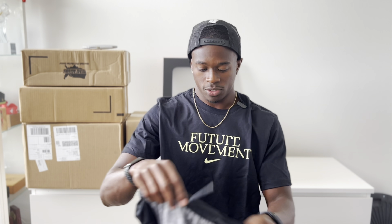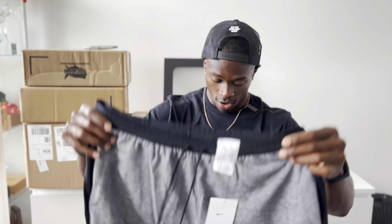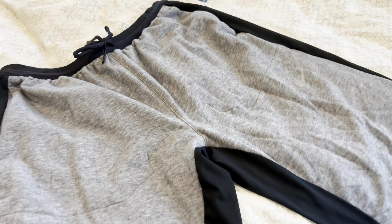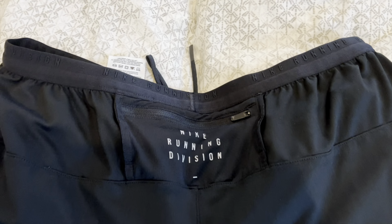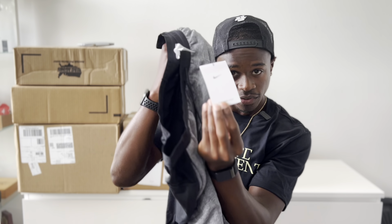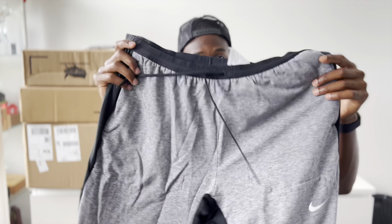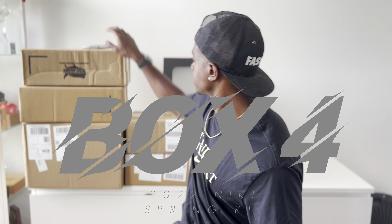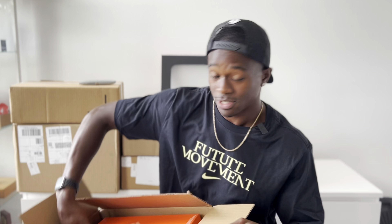Box three has only one thing: these pants. They're very nice — I love these already. Two-tone gray on the front, black in the back. Nike Running Division as always. These are called Therma-FIT, heather gray in the front, black down the sides and in the back. I really like these a lot — this is my style all day long.